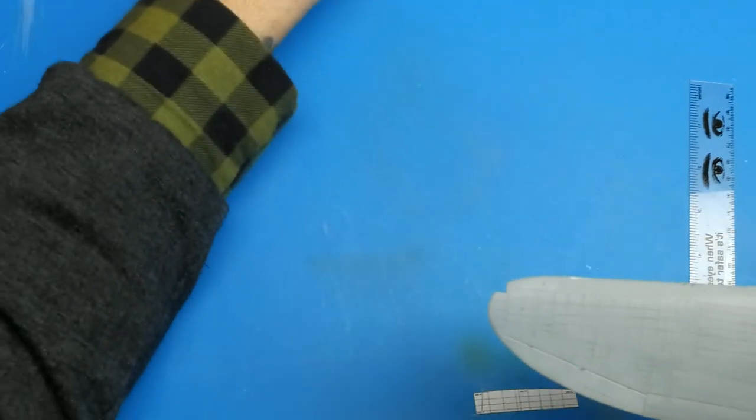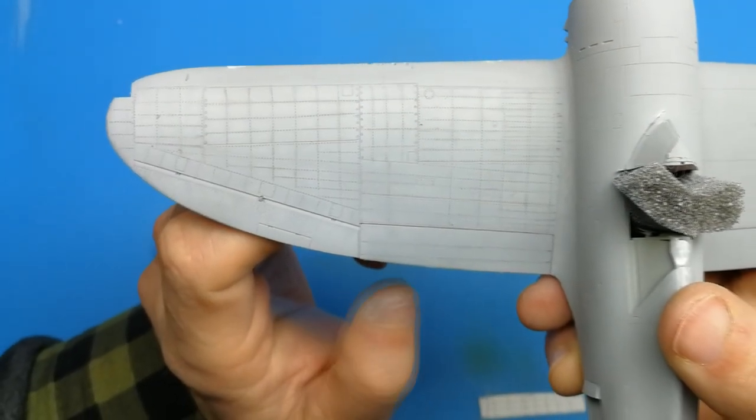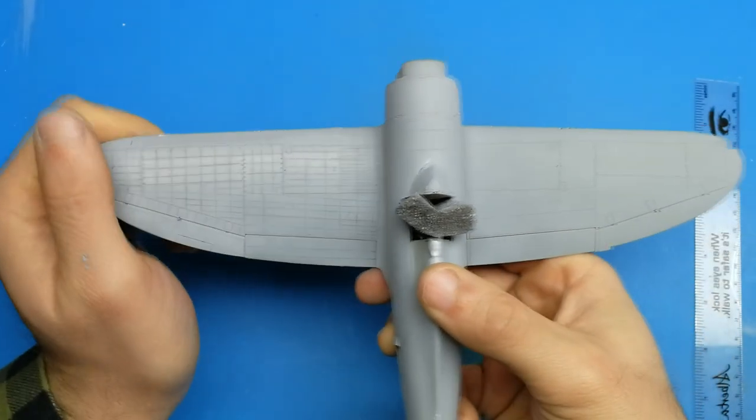Here's how the left wing looks after just two hours of work with the riveter. It seems tedious and that's going to be a lot of time you spend on the model, but when you compare it to the right wing it's time well spent in my opinion.